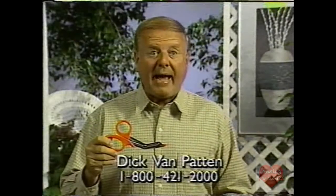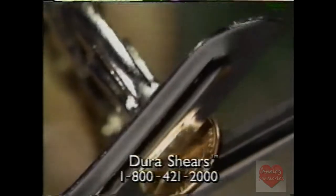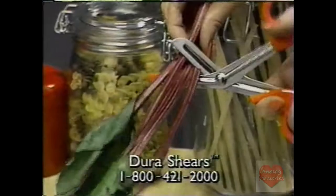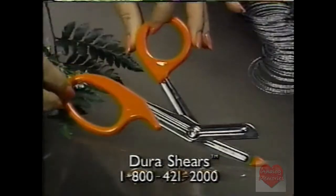Hi, I'm Dick Van Patten here for Dura Shears. They're the scissors that cut a penny in half. Dura Shears, they really are incredible. For home, garden, sportsmen or craftsmen, use Dura Shears.